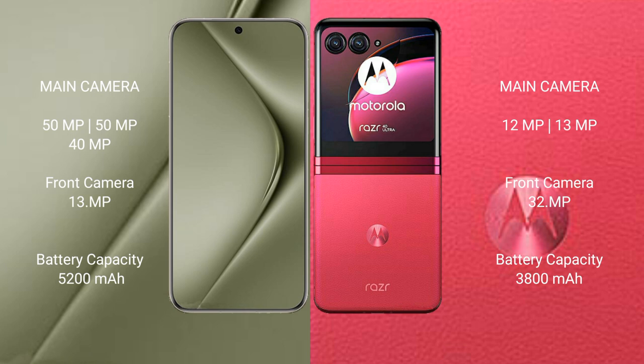Huawei Pura 70 Ultra features a rear triple camera setup: 59MP, 59MP, and 40MP, plus a 39MP front camera. Motorola Razr 40 Ultra features a rear dual camera setup: 12MP plus 13MP, and a 32MP front camera.